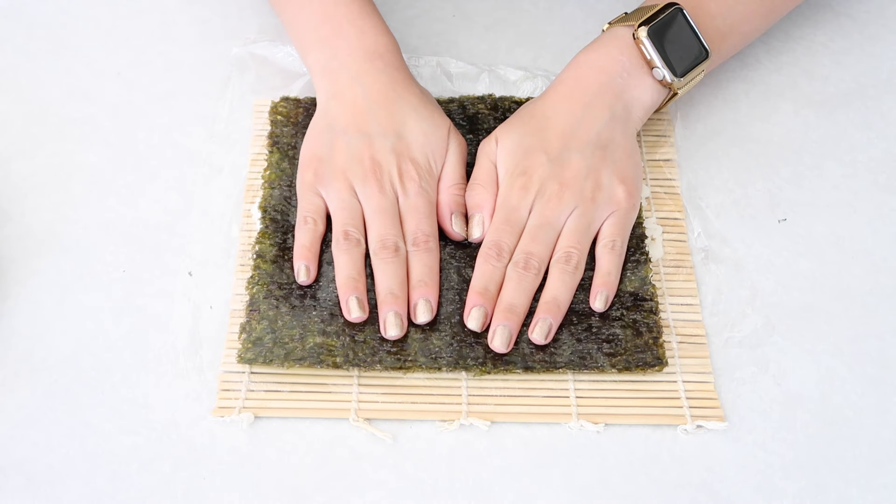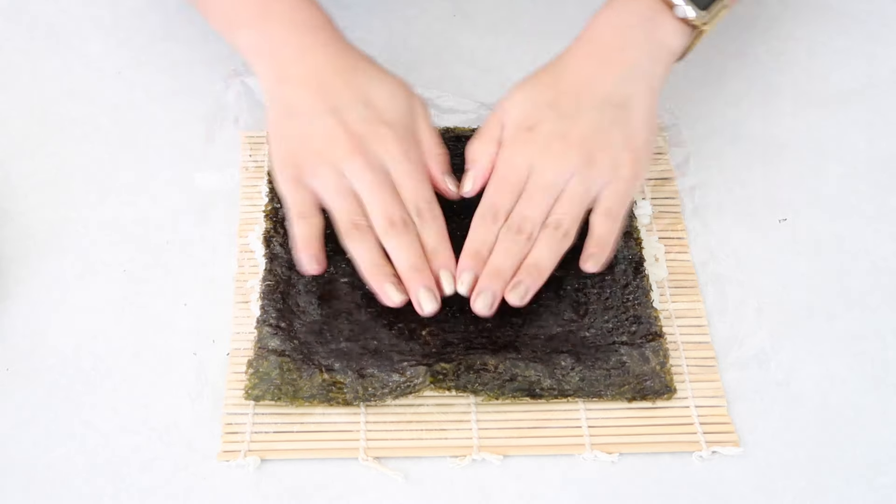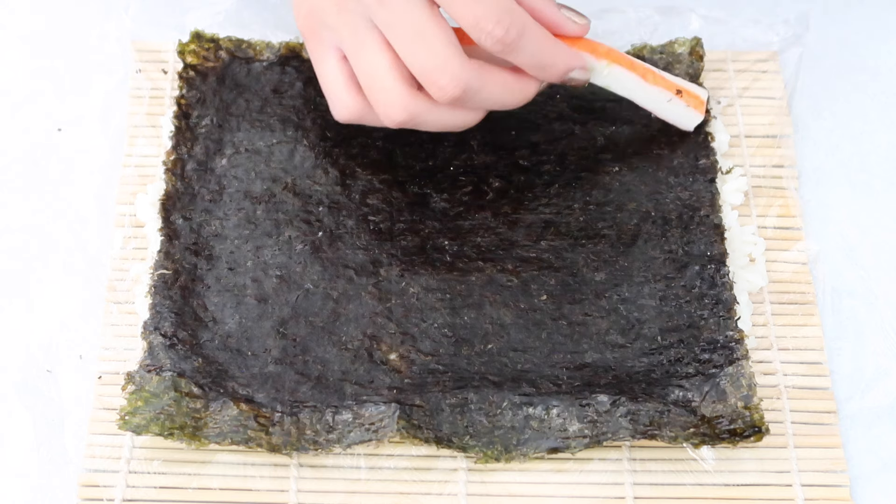When you lay down the seaweed sheet, press it down so that it adheres to the rice. I also sprinkled a little bit of water to flatten it out so it creates more of a sticky texture.